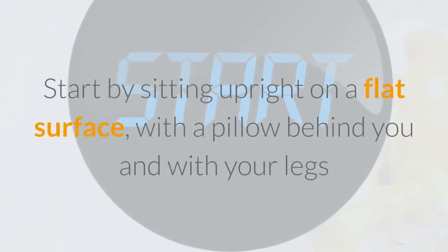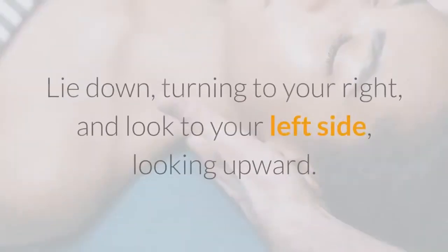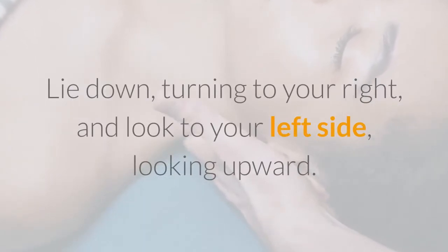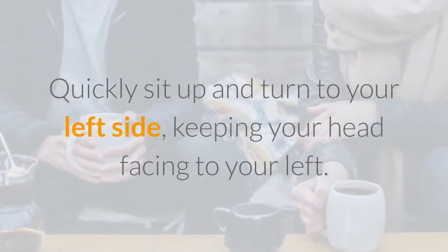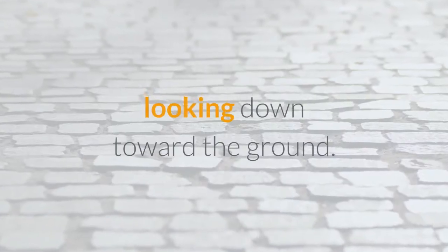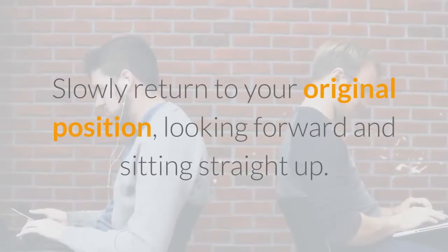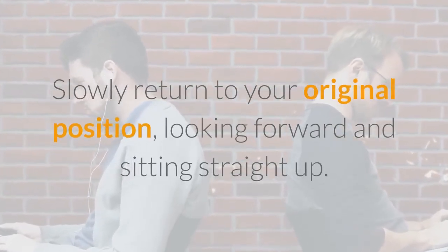Start by sitting upright on a flat surface, with a pillow behind you and with your legs outstretched. Lie down, turning to your right, and look to your left side, looking upward. Quickly sit up and turn to your left side, keeping your head facing to your left — you will now be looking down toward the ground. Slowly return to your original position, looking forward and sitting straight up.